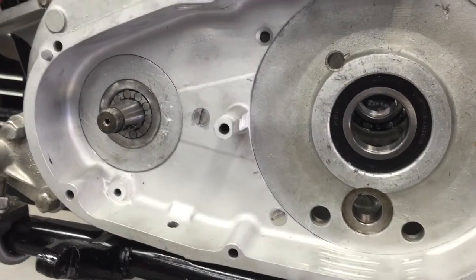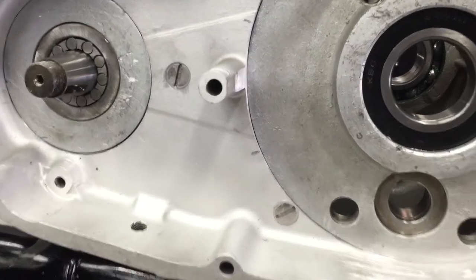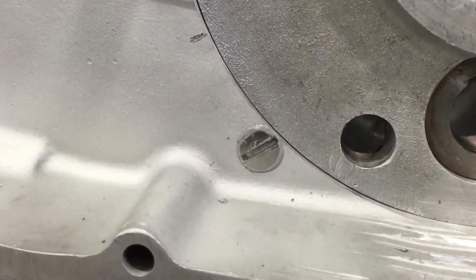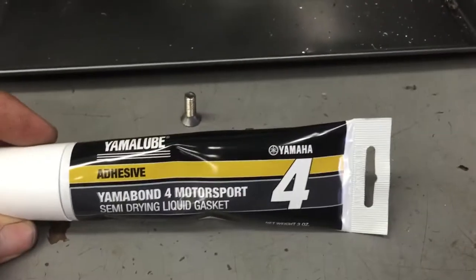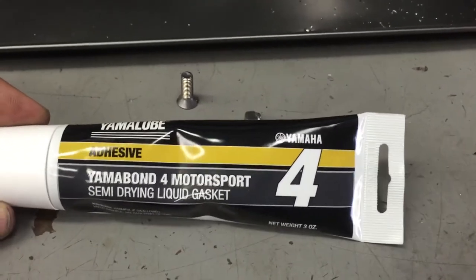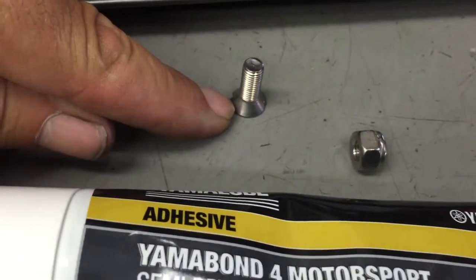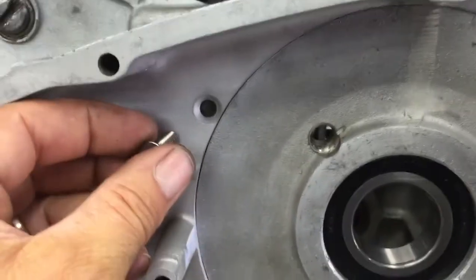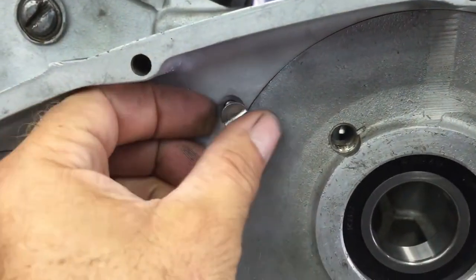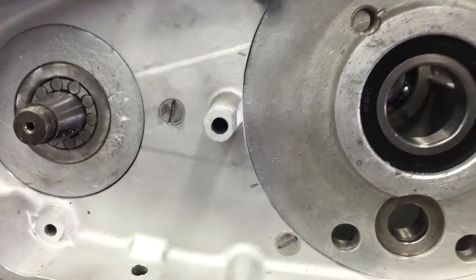The three screws that hold the inner primary to the engine and the transmission must have sealant under their heads. That's really important — otherwise it's going to leak out. The sealant we like to use is Yamabond number four. Apply it under each of the screw heads, then fit them in. Just make sure you put plenty under it, clean it off afterwards, and make it look nice and neat.